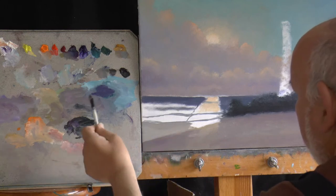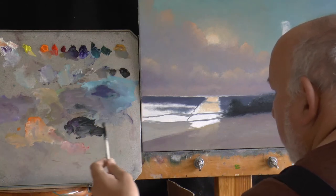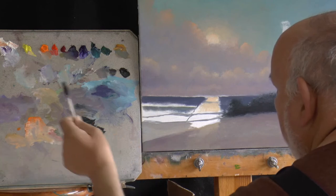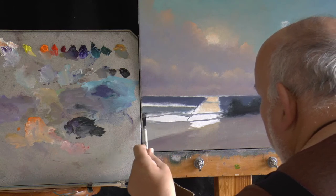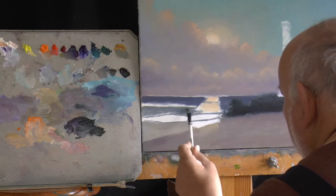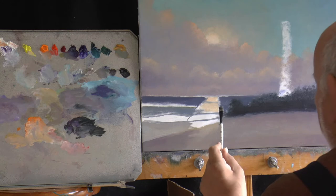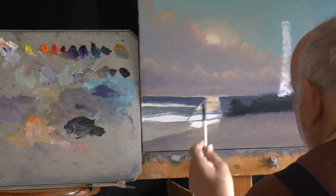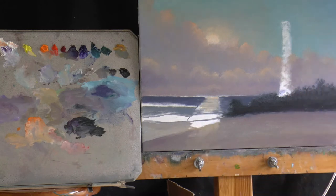I'm just going to lighten that shoreline up a little bit. That water will reflect the moonlight as little shapes — we'll get them back in there — but because the water is constantly moving, it's not the same effect you'd get looking at a lake, so we're holding that for now.